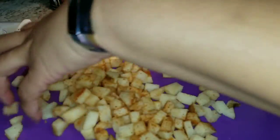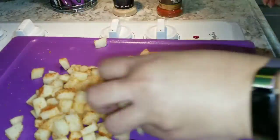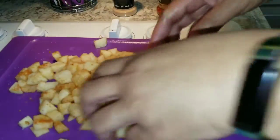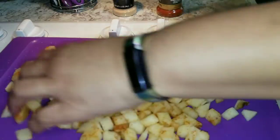No one else is eating this but me. I want it to all be coated.